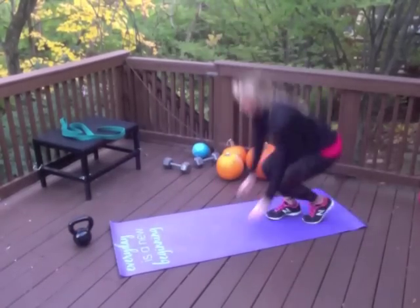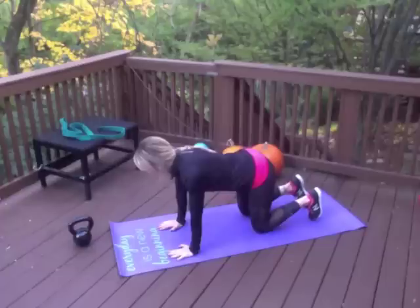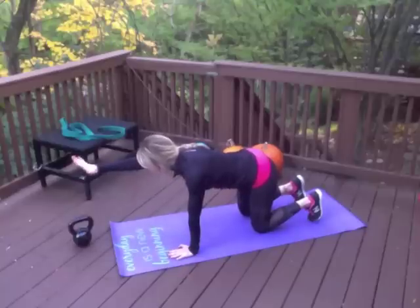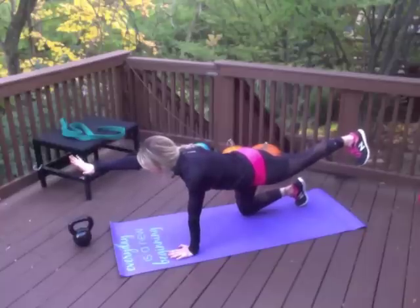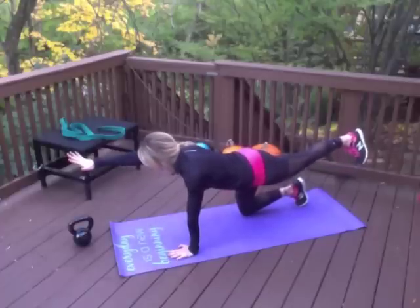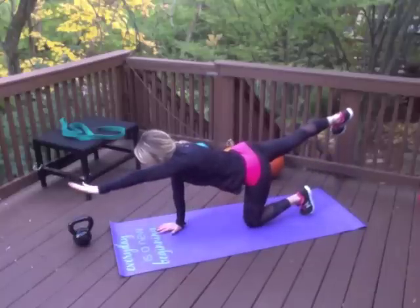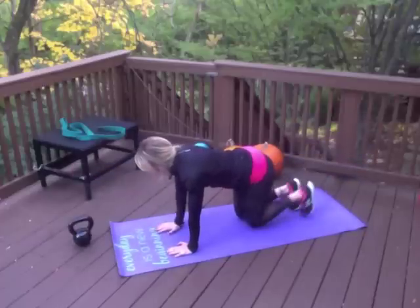Next exercise: the bird dog. Get on all fours. Check to make sure your knees are under your hips, nice flat back, wrists under your shoulders. Take one hand straight out and your opposite leg straight out, finding that balance. As you kick your leg straight out, think of driving through your heel and squeezing your glutes at the same time. Bring it down, then do it on the opposite side — squeeze your glutes as you extend that leg straight back, thinking of driving through your heel.